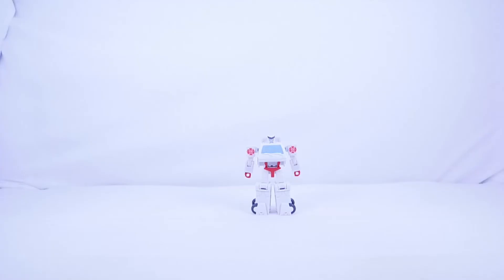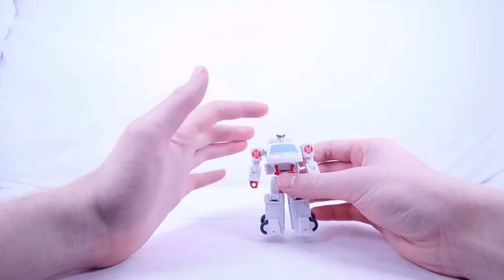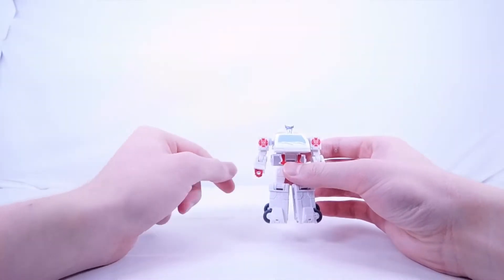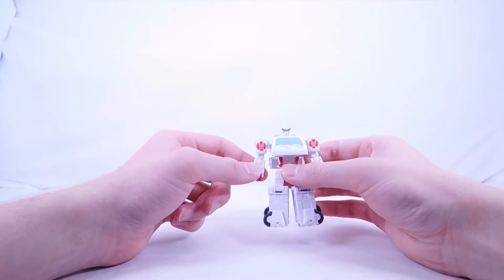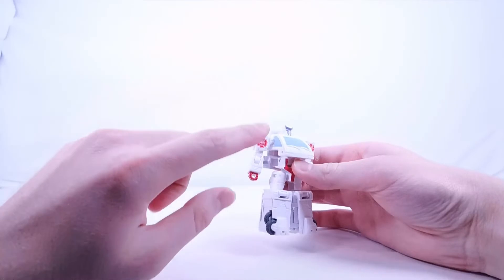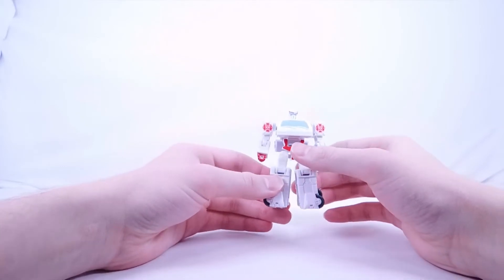Here's Ratchet in robot mode. Starting at the top, the head sculpt has nice silver for the face, blue for the eyes, gray for the main crest, and white for the helmet. The shoulders and forearms are white, the hands are red. There's a really nice badge design with the Autobot symbol in red and white, which looks great. The chest has a nice blue windscreen with sculpted windshield wipers in white.